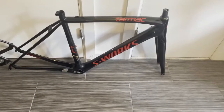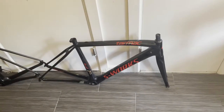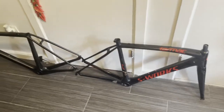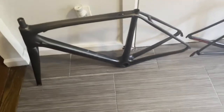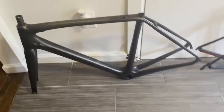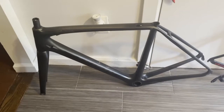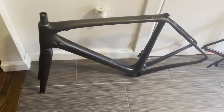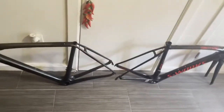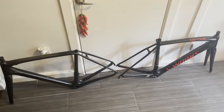Last week I got this guy in the mail — this is a size 54 S-Works Tarmac SL4. And I have stripped down my size 54 SL5 Tarmac, which I've been riding and have had built up in various configurations for the past six or seven months. They're both completely stripped down and we're going to be doing a side-by-side comparison today.